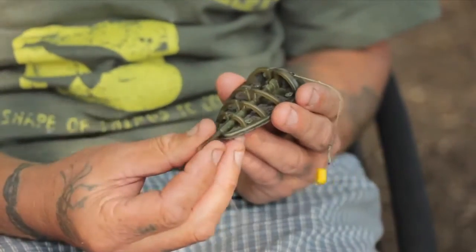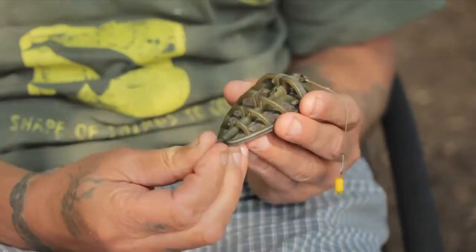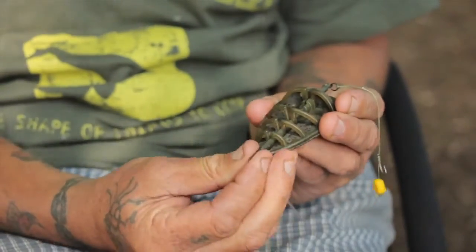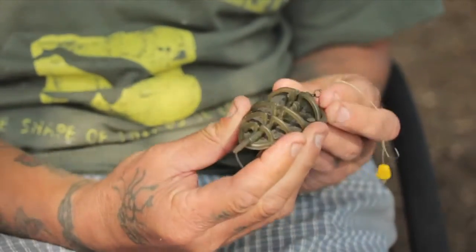So at Avid we've developed a new flatbed feeder designed at carp angling, not match angling as such. It's got an interchangeable body - the stem, as you can see there, has a little tooth on the end. You pull it in, twist around and it locks up. We'll change that over and show you.